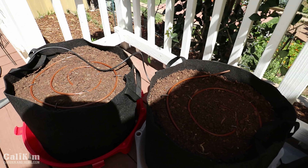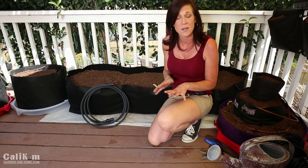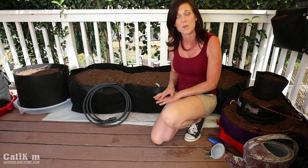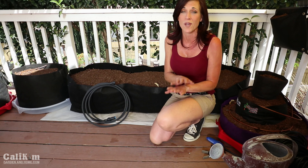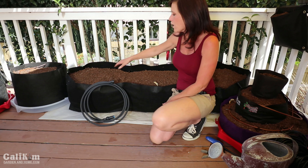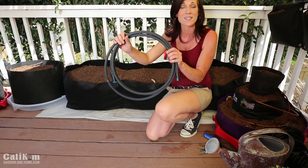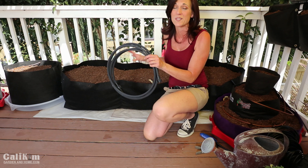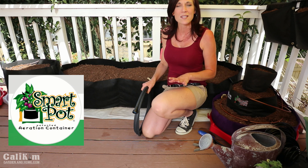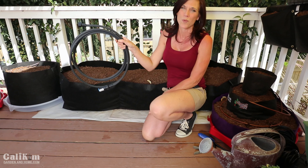I already have some small drip irrigation hoses installed in the smaller containers over there — click the link on the screen so you know exactly how to get one installed in your garden. It's important that your container garden be on a separate drip irrigation system than the rest of your garden because containers have different watering needs. Today I'm going to install a soaker hose in this long raised bed — it's the SmartPots soaker hose called a bed wetter. It really does a good job at soaking down this big raised bed, and I want to thank SmartPots for partnering with us on this episode. I'll put all the links and information you need for the supplies in the video description.